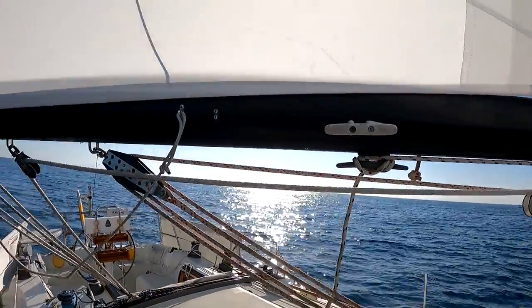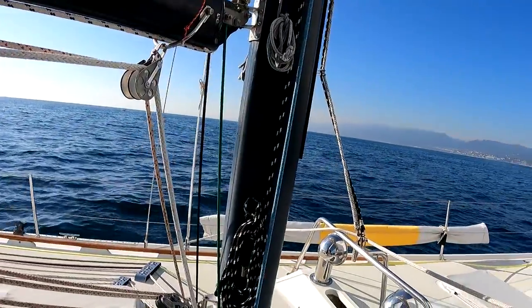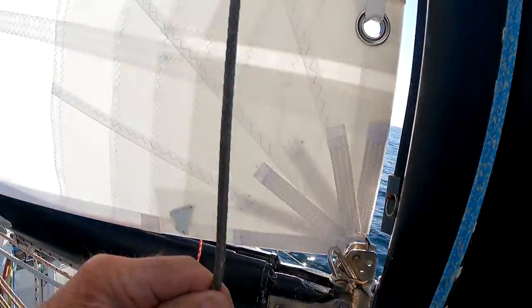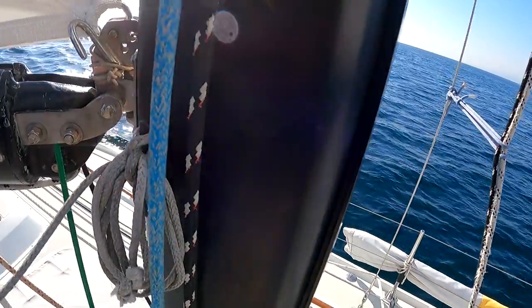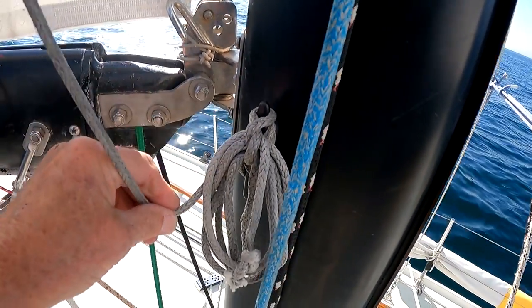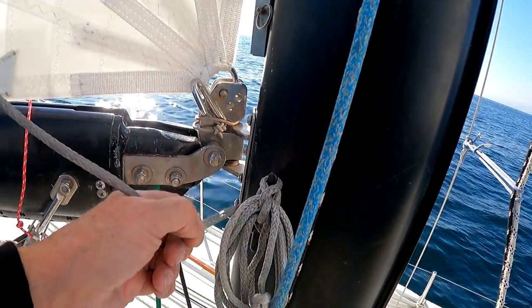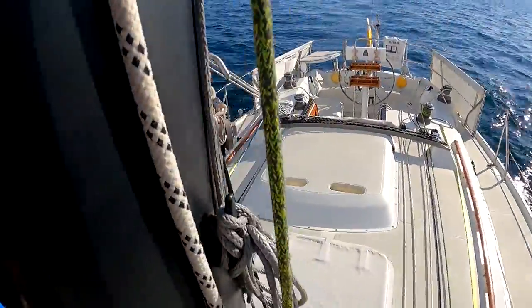I do have to revise my rigging of the lazy jacks. The best way to put marks on lines like this — slippery spectra in this case — is when you get the right setting, to either whip it at the appropriate place the way you'd whip the end of a rope, or take a needle and some sail twine and just sew through it a few times as a marker. Tape doesn't work — it comes off. Magic marker fades in the sun.